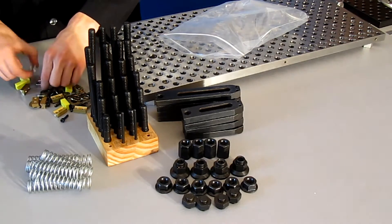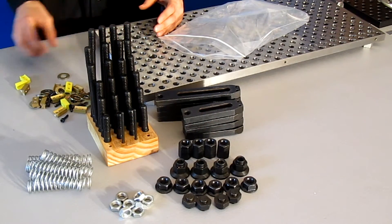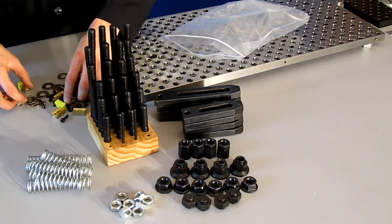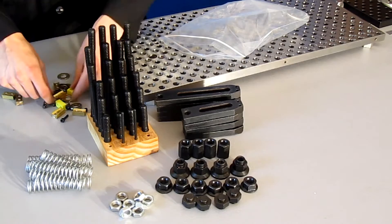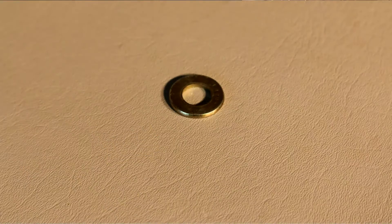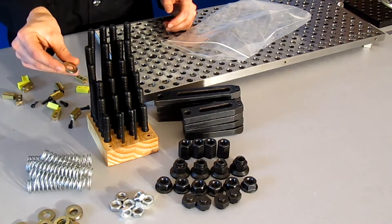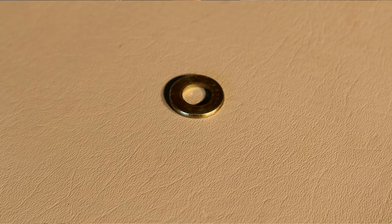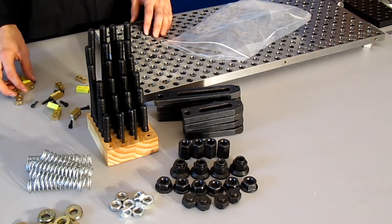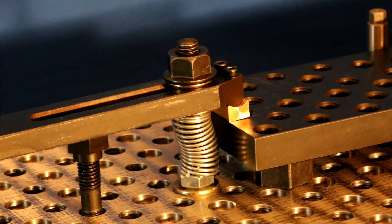Next we have eight jam nuts, which you can use for locking components into place on the table. And we have 16 washers for half-13 bolts — flat and pretty thick. They're gold colored, meaning they're zinc-plated grade-8 hardened steel. You'll always want to use those washers in the slots when working with jam nuts or flange nuts.